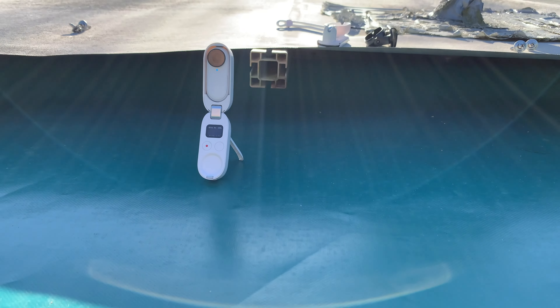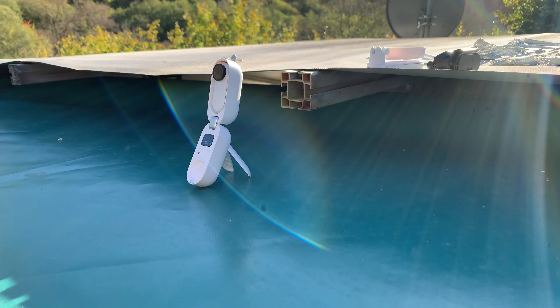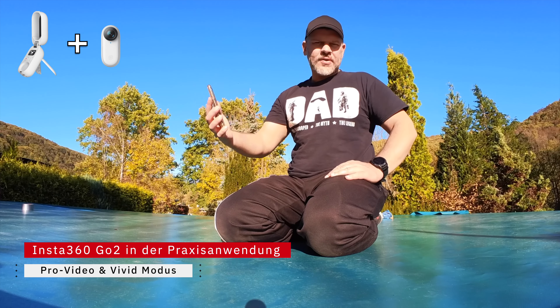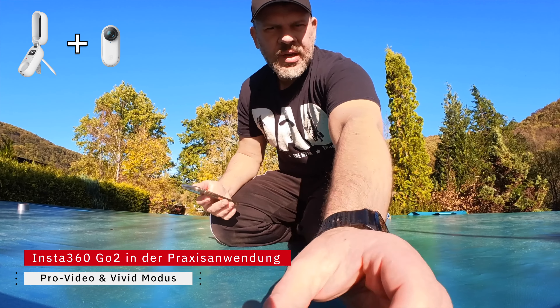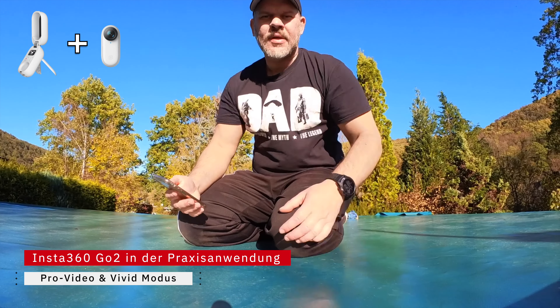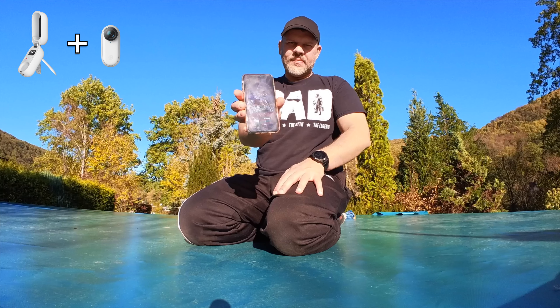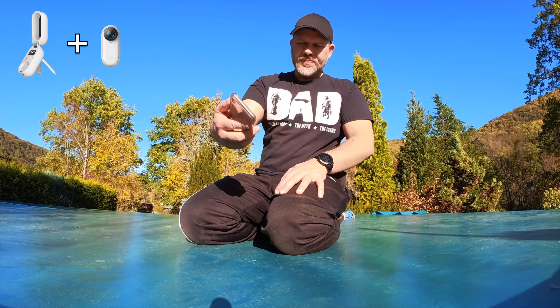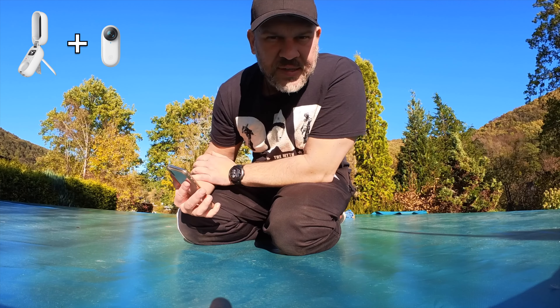Jetzt teste ich das Charge-Case, also das Lade-Case der Go 2. Ich hasse es, in der Sonne oder gegen die Sonne zu filmen, aber hier ist absolut kein Schattenplatz. Deswegen probiere ich es jetzt einfach so. Und ja, es funktioniert. Ich sehe mich vernünftig in der App. Bisher bin ich von diesem Ding sehr angetan.